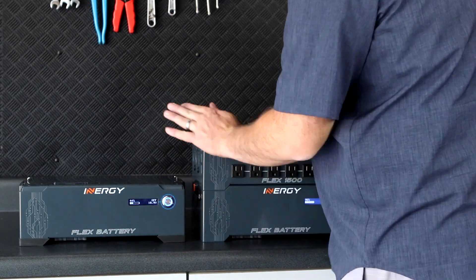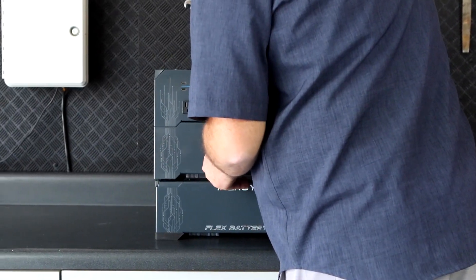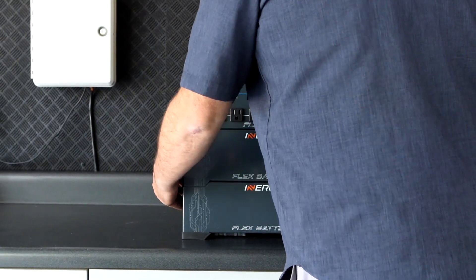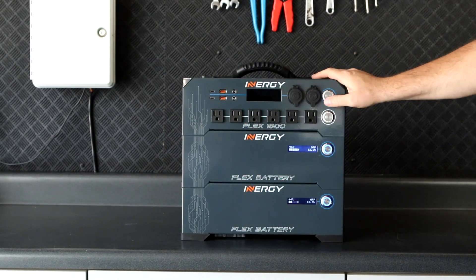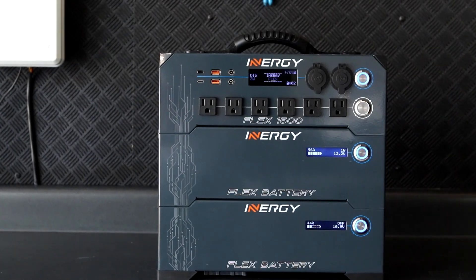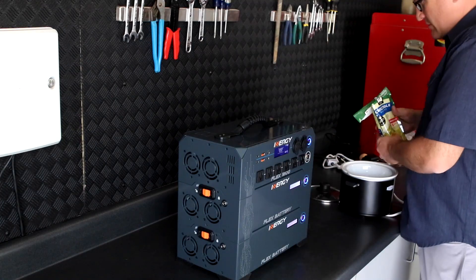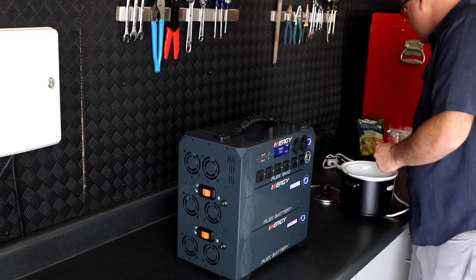I want to use the system now, so I'm going to put the low battery on the bottom of the stack and engage the latches. Now I can start using my EnergyFlex system. The top battery in the stack connects to the head unit almost immediately, but the bottom battery will not automatically enable until it comes within range. At this point, I can just use the system and the batteries will eventually come together and equalize.